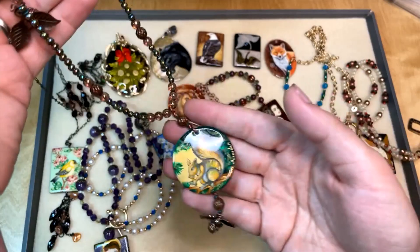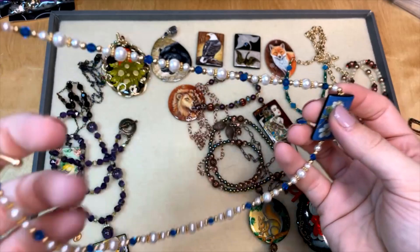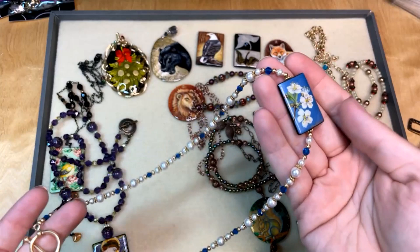Because a lot of these are focal beads, you can also just string them right into your design. This is a really fun one — you can showcase it centered, or wear it asymmetrical so the bead hangs to one side. Don't be afraid to just string them right in; there are all kinds of ways you could use these lovely focals.